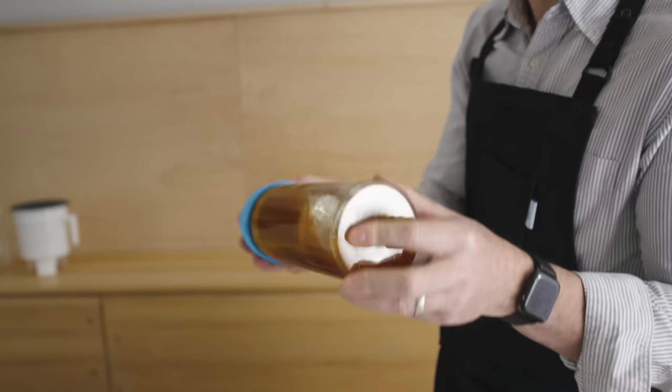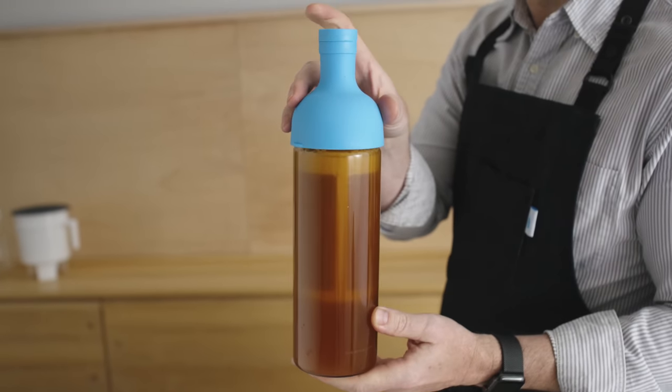Shake gently to agitate the grounds with the water, and let sit at room temperature for up to 18 hours.